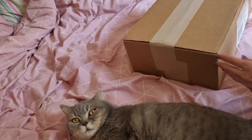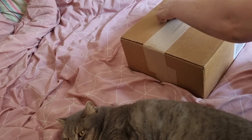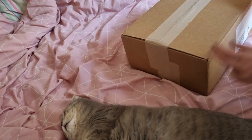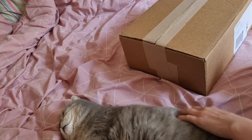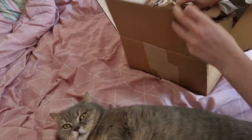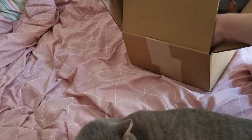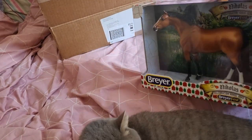Hi everyone and welcome to a rather belated BreaFest unboxings video. This video has a few other things that arrived in the same week as my BreaFest stuff, so I've decided to throw those in as well. Every time a parcel arrived I filmed a little bit about it, and then I'll do a rundown of all the models afterwards with some close-ups and a few of my final thoughts.